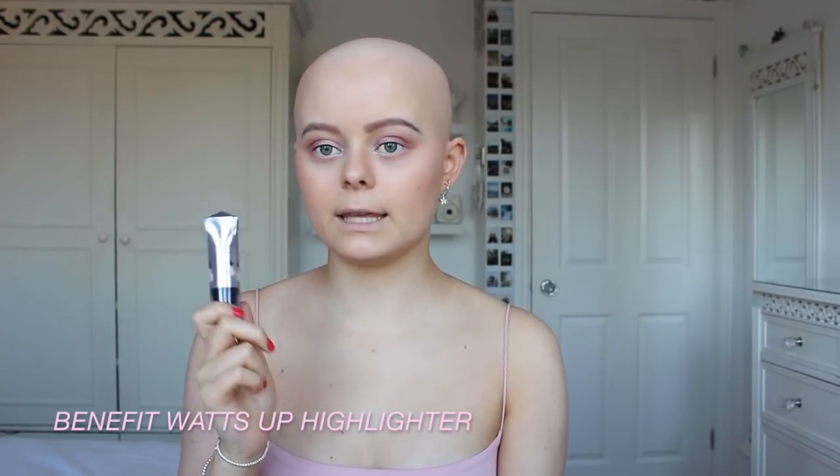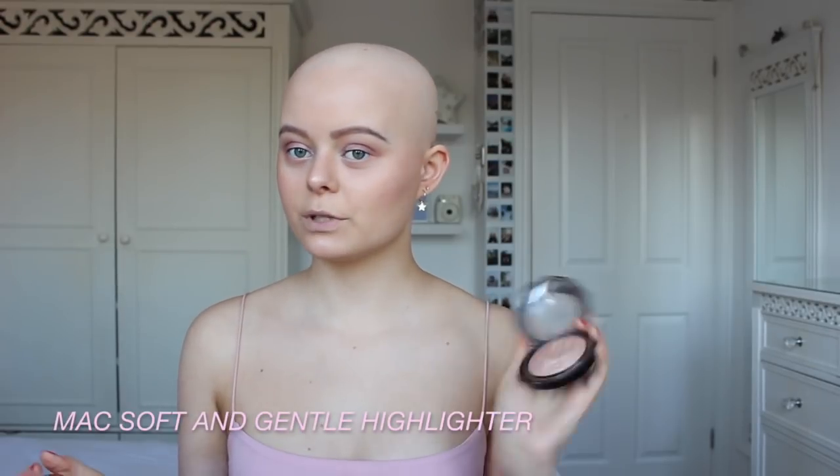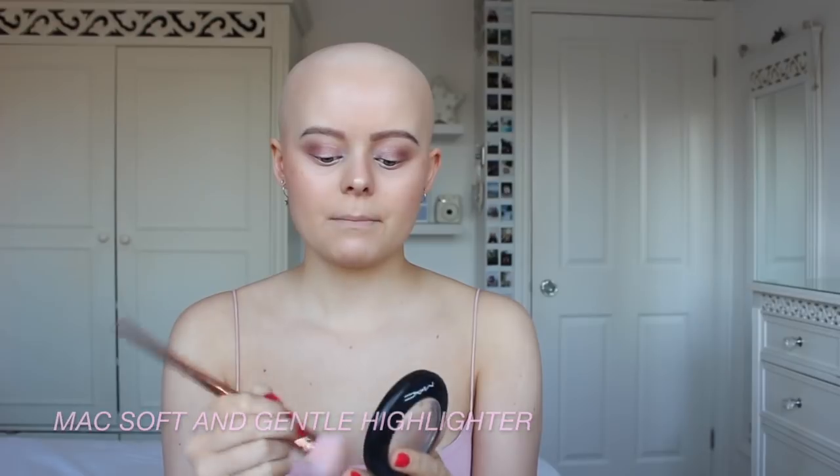I'm going to take the Benefit Watts Up highlighter, warm that up on my finger, and put that on my cheekbones, the tip of my nose, my cupid's bow, and my chin. Then just for some extra glow I'm going to use my MAC Soft and Gentle highlighter and put that over the top.